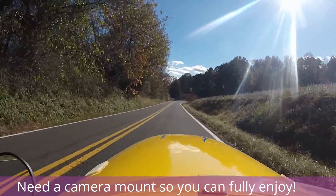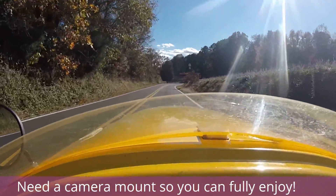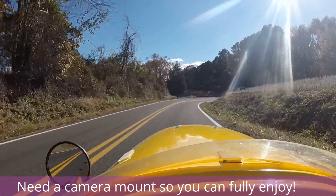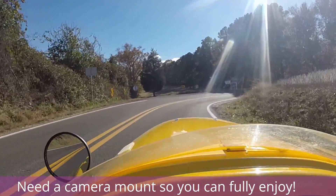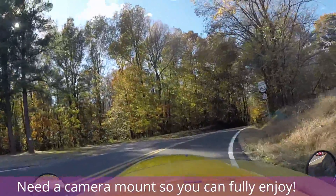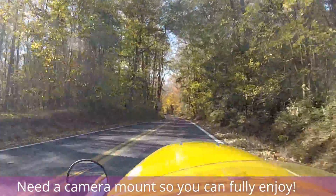But after that, the road opens up really nice. Taking about 20 miles an hour — I need to go faster, I'm losing too much speed. But we'll have lots of fun on this run.